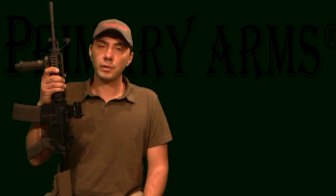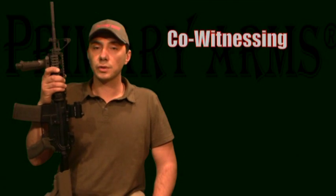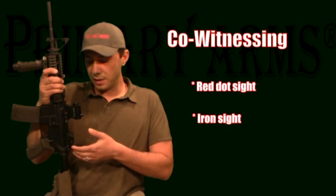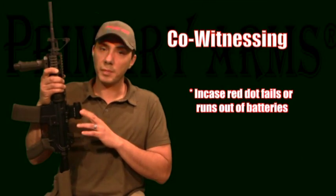Hello everyone, my name is Dimitri and welcome to Primary Arms. Today we'll be discussing a gun sighting technique called co-witnessing. Co-witnessing allows us to use our red dot sight and our iron sights in case the red dot fails or simply runs out of batteries.